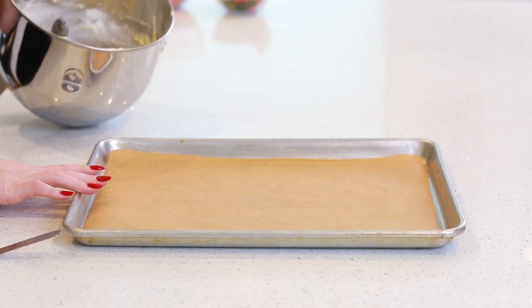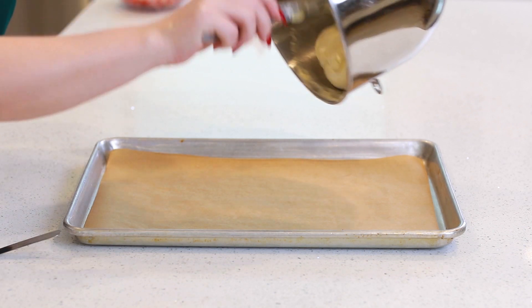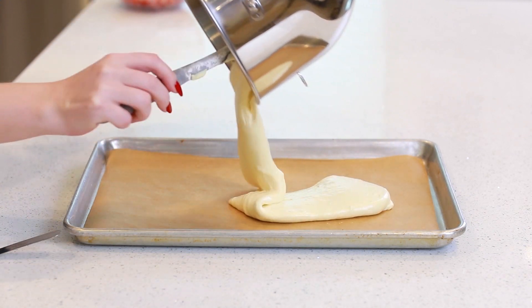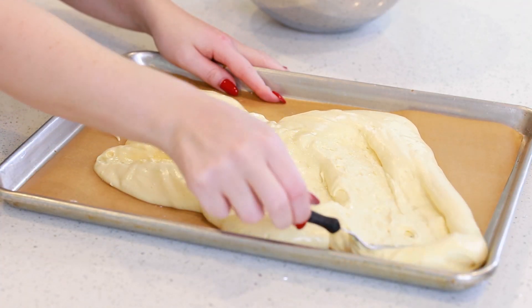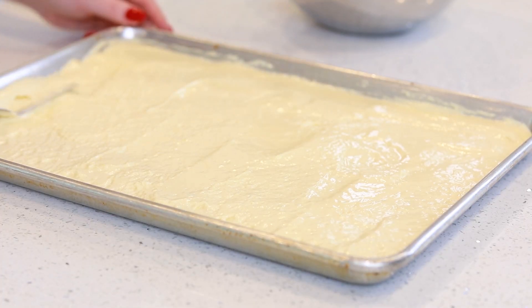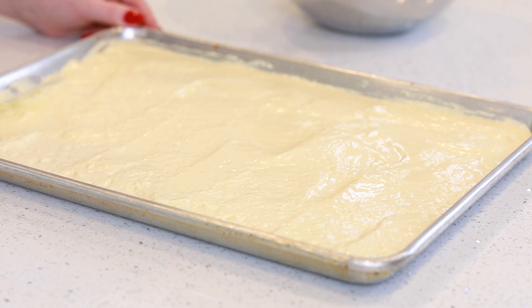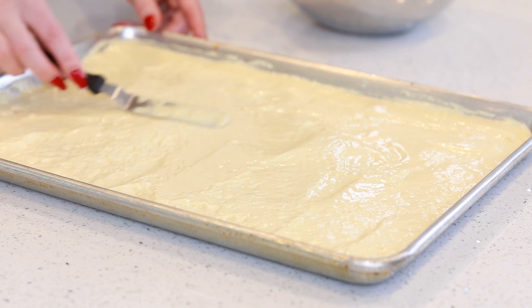I've lined a large jelly roll pan with parchment paper, and I'm leaving the sides ungreased. I'm going to transfer my sponge cake batter onto the prepared parchment paper and use an offset spatula to spread it evenly to the edges. It's really important to spread this batter as evenly as possible, because this is not a self-leveling recipe — if the batter isn't even, it won't bake even either. My sponge cake is ready to go into the preheated oven! It's going to bake at 350 degrees Fahrenheit for about 16 to 18 minutes until it's a light golden color on top.